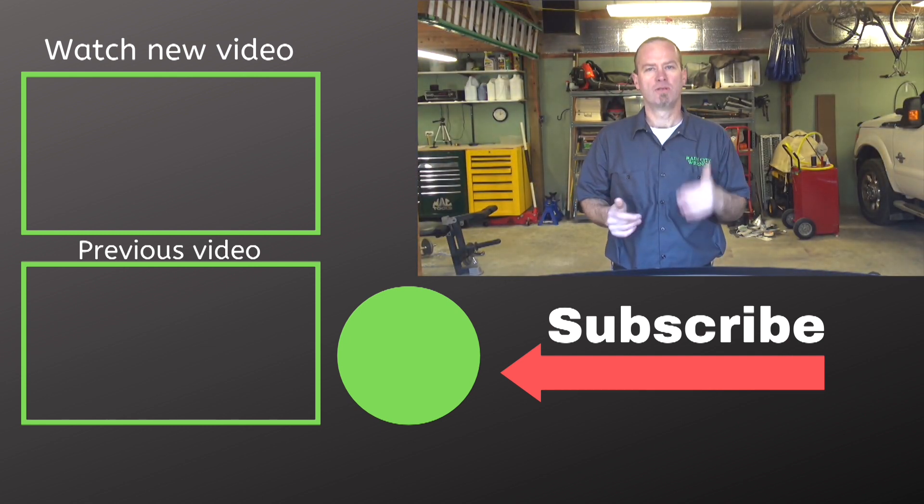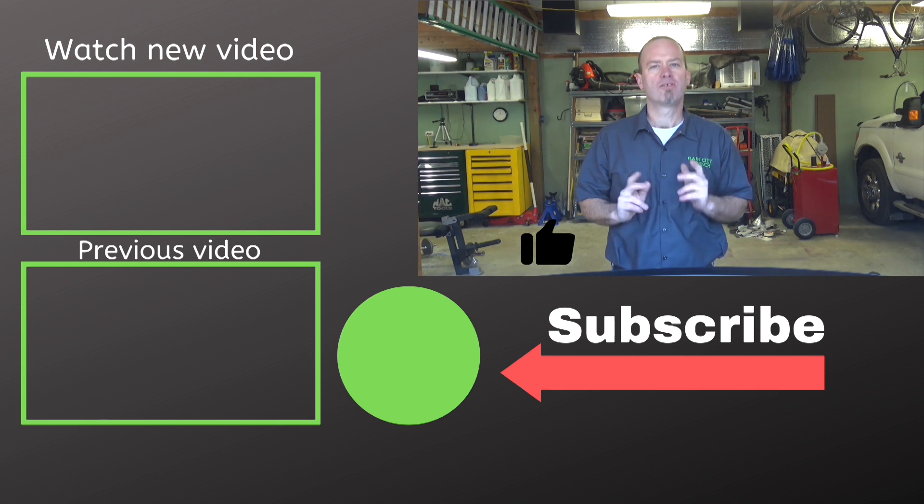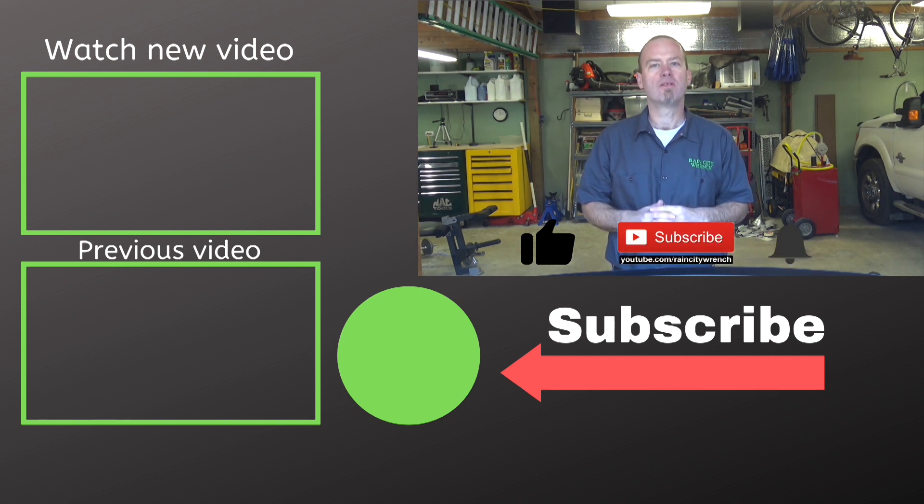If you like this video, give me a thumbs up. Subscribe if you want to see more like it. And make sure you ring the bell so you don't miss my new ones. Thanks for watching.